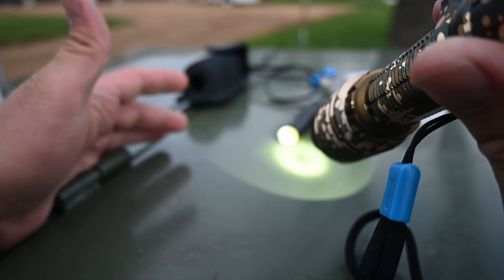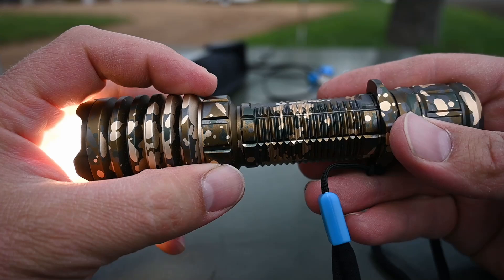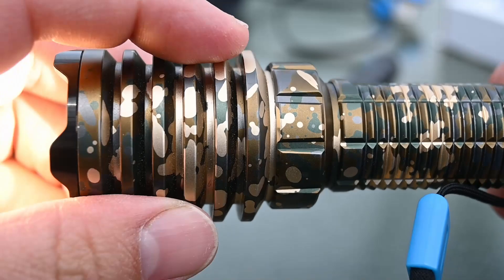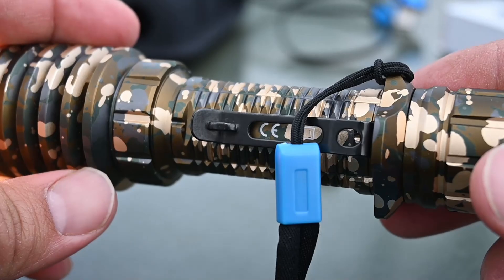If we press it the rest of the way, it brings it on to the high mode, which is that 2250 lumens — that is some serious output. You can feel the heat on your hand. The head of the flashlight does get warm pretty quickly, because the most difficult thing for flashlight manufacturers is heat dissipation. If you don't dissipate the heat properly, it will eventually kill those LEDs. So you can see they have these cuts made into this aluminum, and this thing is substantial — it's pretty heavy. I think that's part of it: they have a significant heat sink to get rid of the heat.